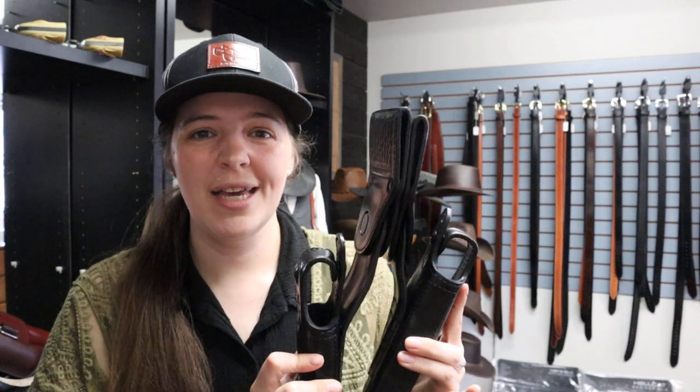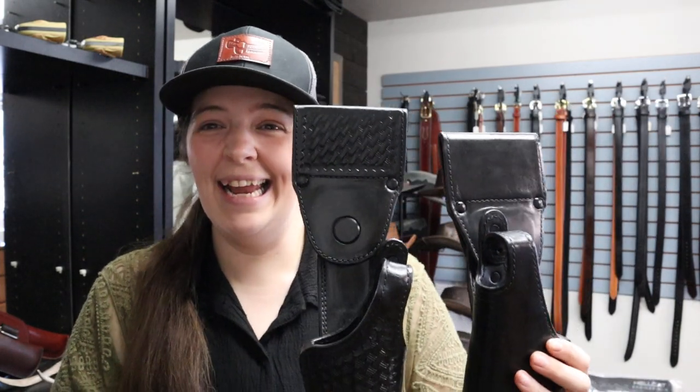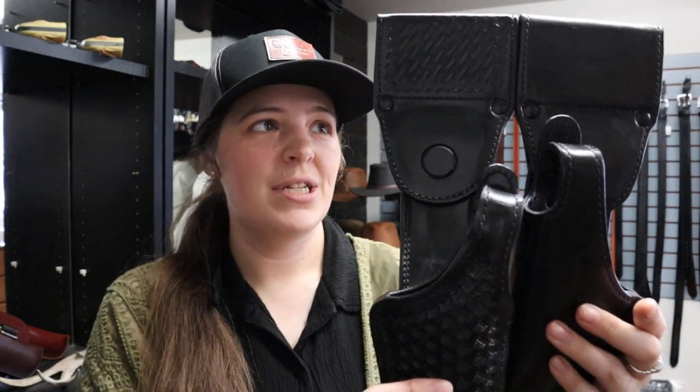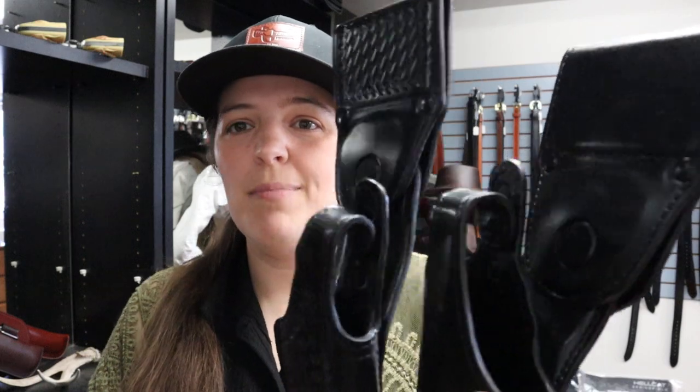First off, we have an example of a four-inch drop versus a six-inch drop. Let me put these back-to-back so you can see. Now these were made for different guns — we've got a Glock 22 and a Springfield 1911. Definitely different sized guns, but just to give you an idea of the difference in drop length. Also back weave versus plain finish, and left versus right. They're both made for single retention, no optics.